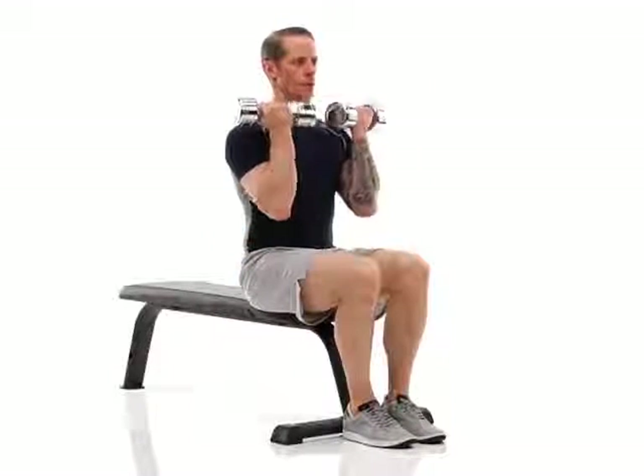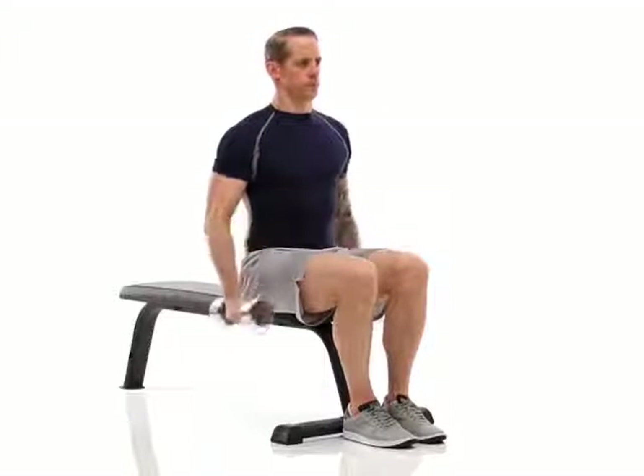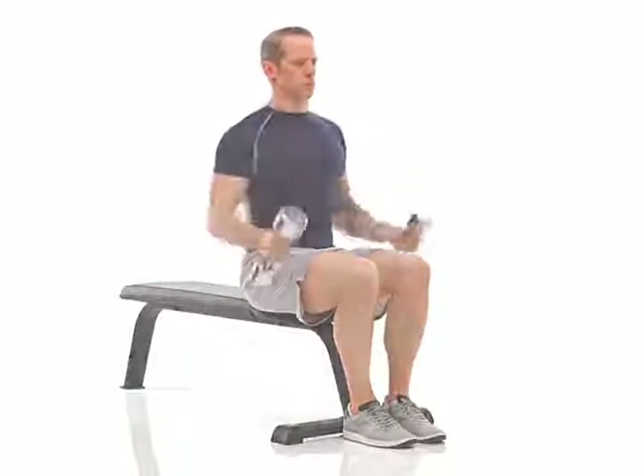Sit upright holding dumbbells by your sides with your arms straight and your palms facing inward. Raise the dumbbells up to your shoulders turning at the wrists, finishing with your palms facing back. Keep your elbows close to your body throughout and do not swing your arms or upper body.